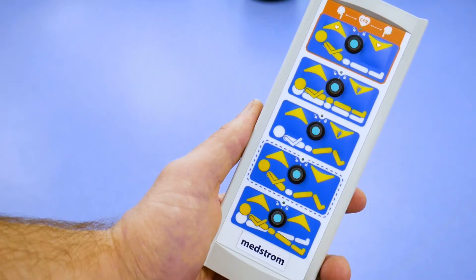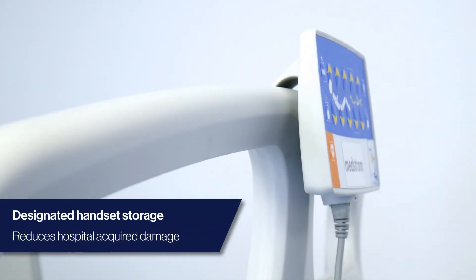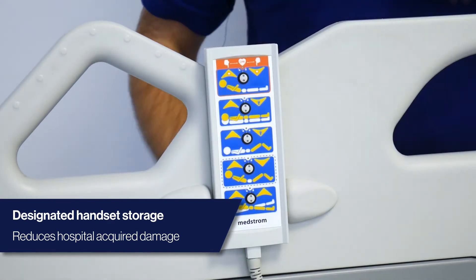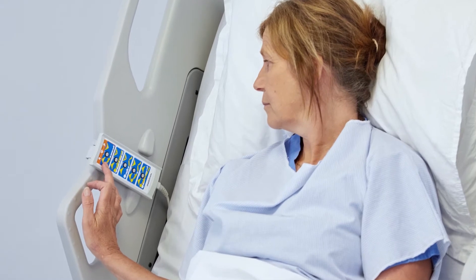The MedStrom Solo offers a range of articulating functions via its intuitive patient and caregiver handsets. Each has a designated storage area, helping to avoid instances of hospital-acquired damage, whilst delivering semi-integrated controls via the patient handset.